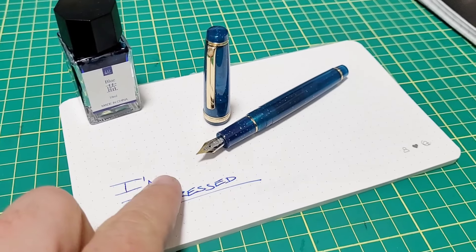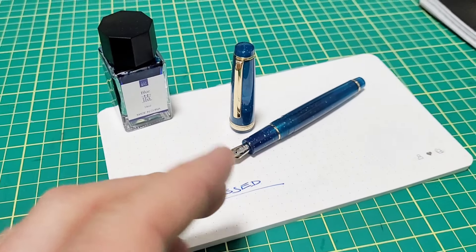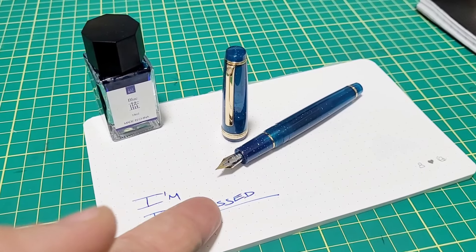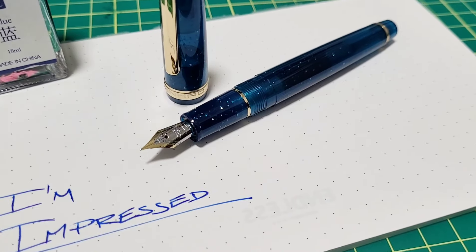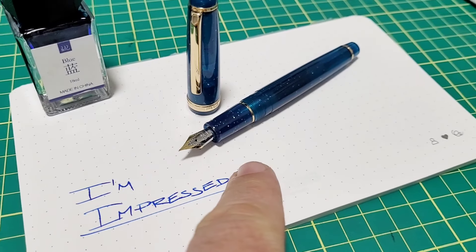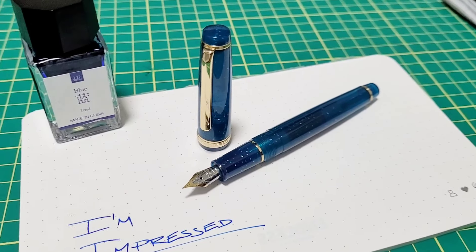I gotta tell you I haven't historically been overly impressed with Jinhao pens. Most of them for me have been sort of so-so. I've had maybe two sort of okay ones and a bunch that have not been so great. They've even fallen apart on me relatively quick. So I was hesitant to pick up this pen, but I picked it up just the other day, it arrived, and immediately I was impressed. And then I inked it — I was even further impressed. Could this be the best sub-ten dollar starter pen?